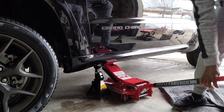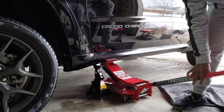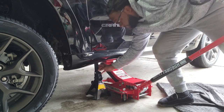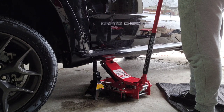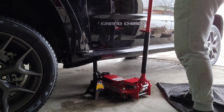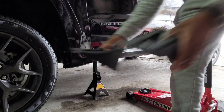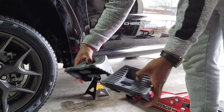When you're jacking up the vehicle — or any vehicle for that matter — you only want to get it high enough to where that tire is just off the ground. You don't need to raise it all the way up. Don't forget to use your wheel chocks — since we're jacking up the front, put these on the back tires so it doesn't roll backwards.